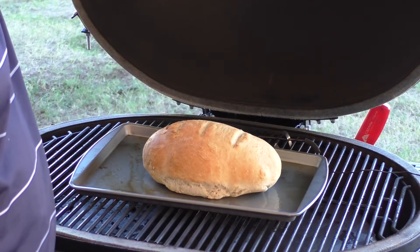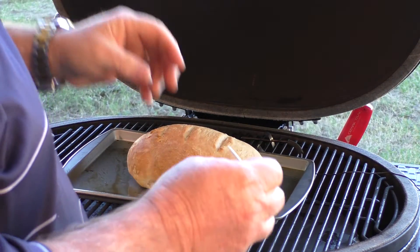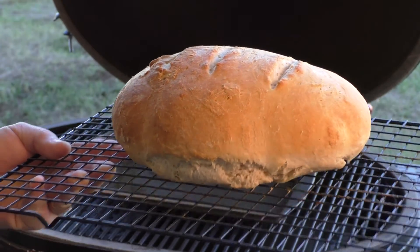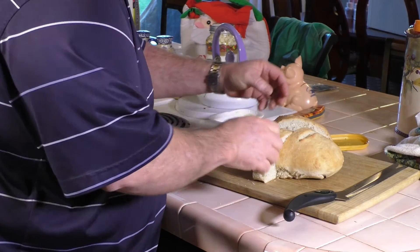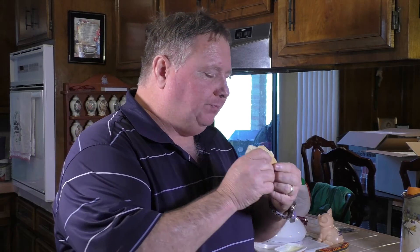There we go — bread is on. We're going to give it 20 to 30 minutes and come out to give it a check. Still sitting at about 405 degrees. It's been 21 minutes, so let's open it up and take a look. It looks like bread! Put a toothpick in and it comes out clean, so I'm thinking it's done. We're going to take it up and put it on a cooling rack, let it cool off, then slice it and test it. It smells so good — I can't wait to slice it.